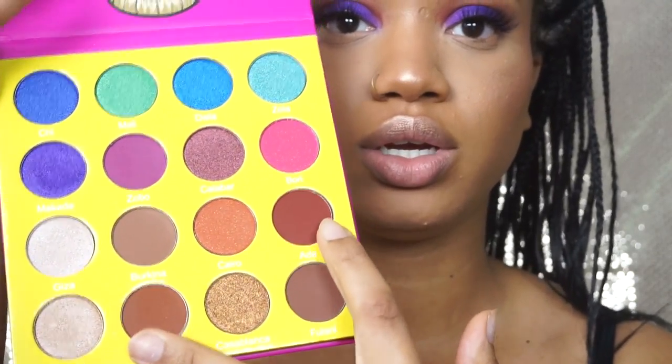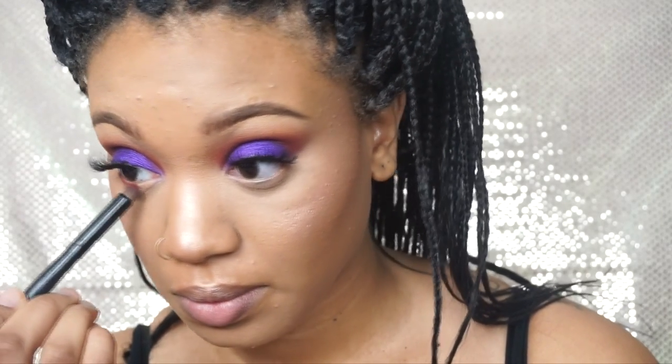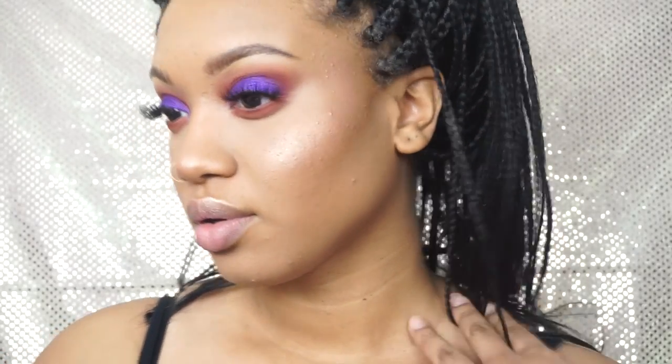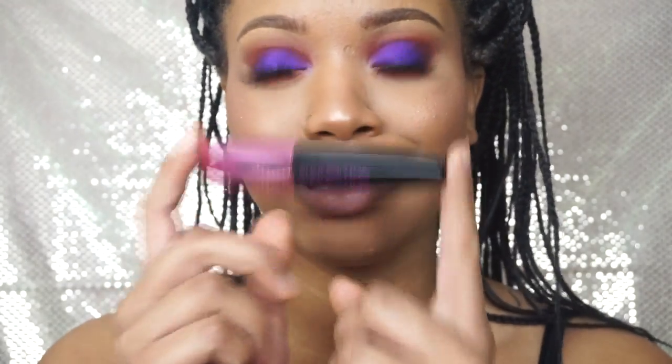Now I'm going to finish my eyes. I'm going to go in with Zulu and Abba — these two shades — and just smudge them out on the lower lash line. I finally got some more Miss Manga mascara; I was running very low on my other one. This is the perfect mascara for the bottom lashes.